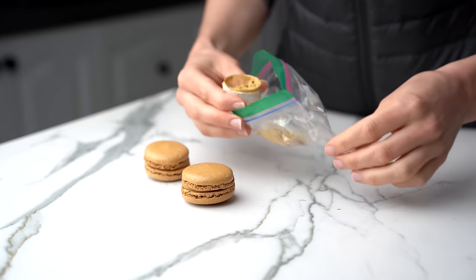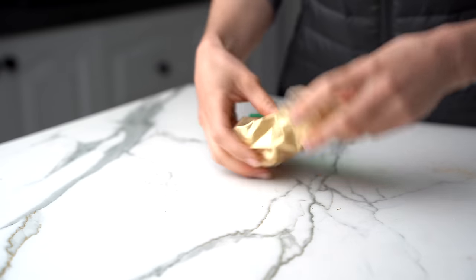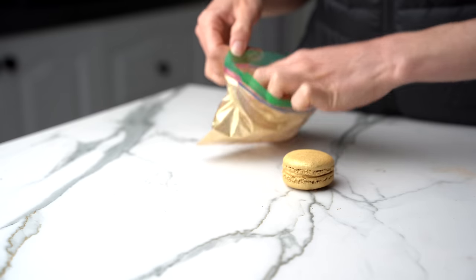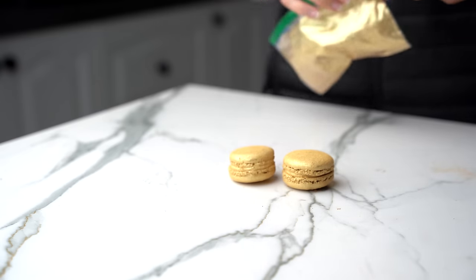And then do the same for some macarons. I'm just going to take some gold-ish coloured macarons, pop them into a ziplock bag with that same gold dust, give it a bit of a toss around to coat, and you end up with gold looking macarons.